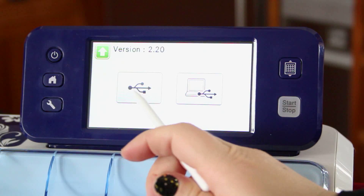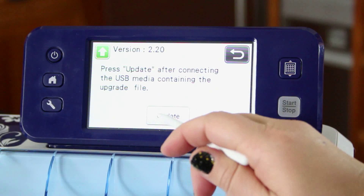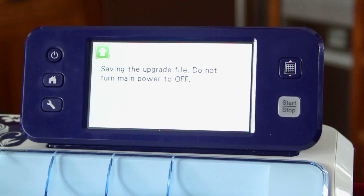Now it's going to ask you whether you want to update via USB or via cord. I want to update via USB thumb drive, so I'm going to click update and it's going to go ahead. Don't turn the main power off — leave it on until the file is done updating.